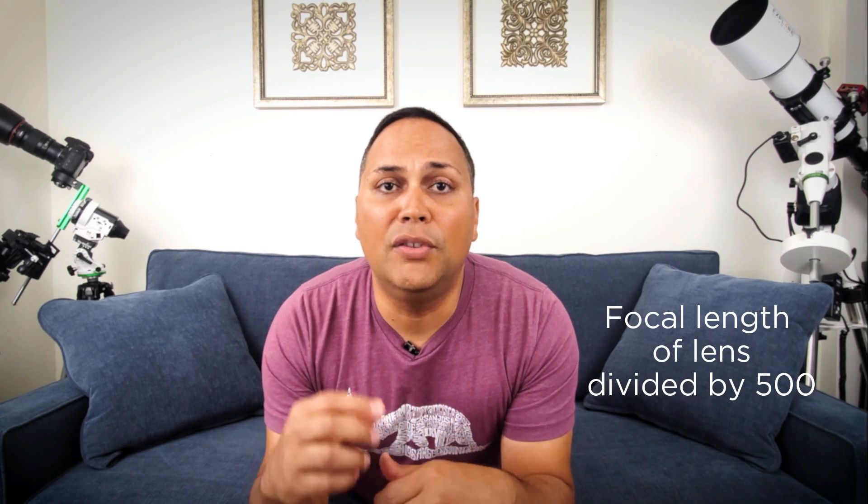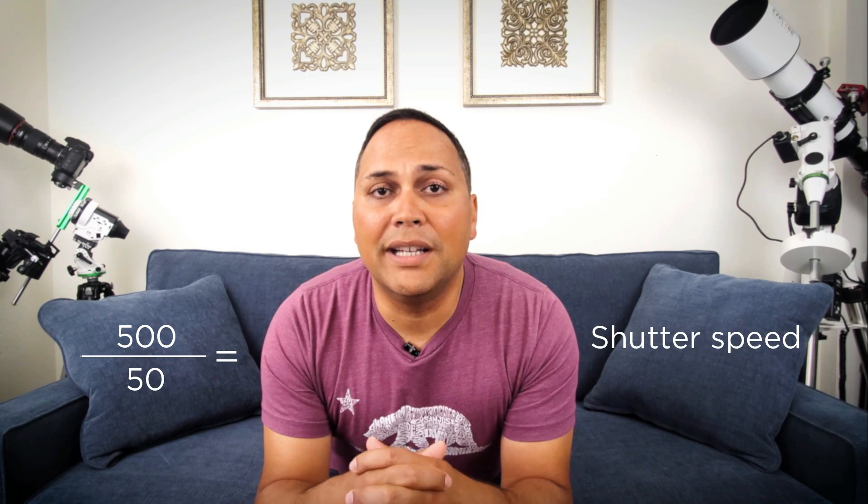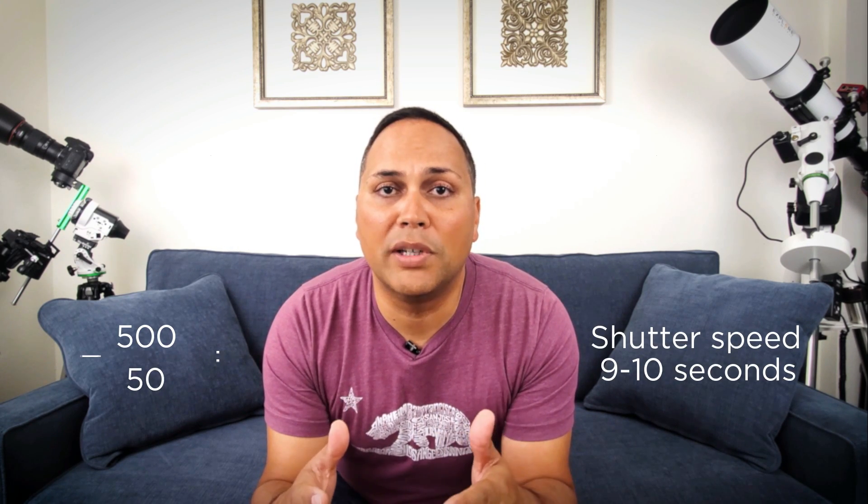For basic settings: set your aperture as low as you can, and a good starting ISO range would be between 800 and 1600 — you may need to go higher or lower depending on whether you're shooting in dark skies or urban light. Your shutter speed is related to your focal length. A formula you can use is your focal length divided into 500 — so with a 50mm lens divided into 500, you can have your shutter speed as high as 9 to 10 seconds before you get star trails.